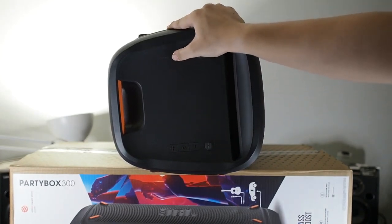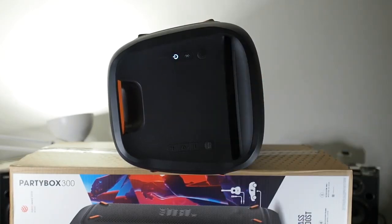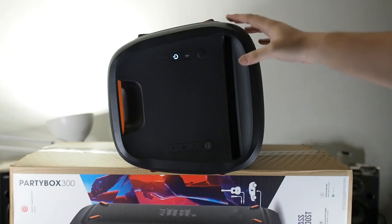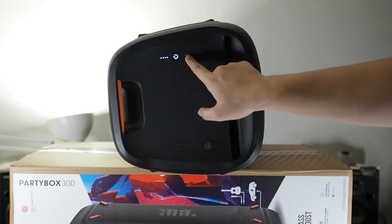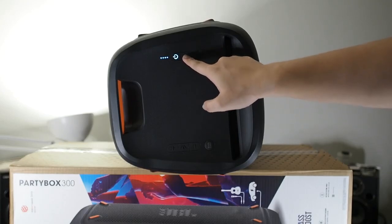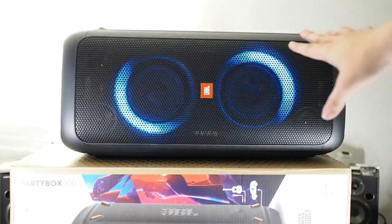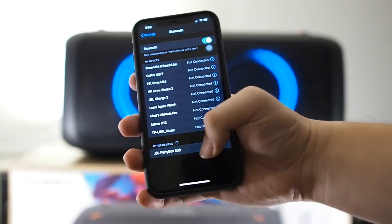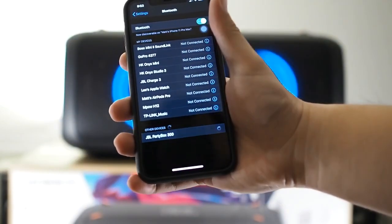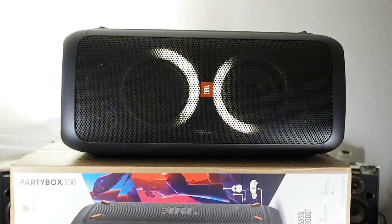Let's get into the pairing process. Powering on the speaker for the first time, you can see an orange light for power. After the startup sound plays, I press the Bluetooth button. The speaker enters pairing mode indicated by blue flashing lights. On my device, JBL PartyBox is listed, so I tap it and it pairs successfully.